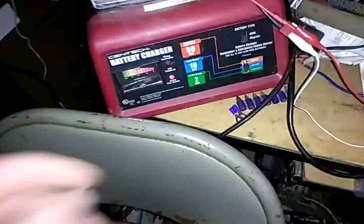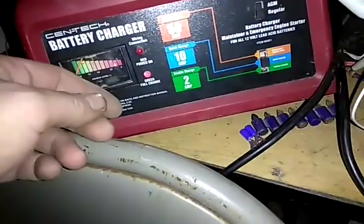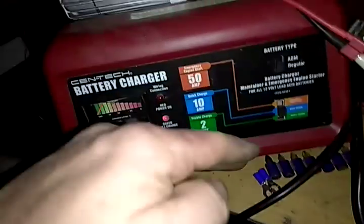It's been running for about 10 minutes. I don't know if you can see it or not. I'll have to cover the light up without covering the... There we go. Green's fully charged.